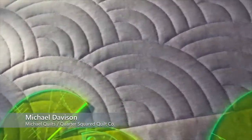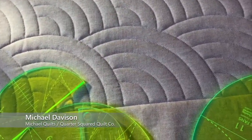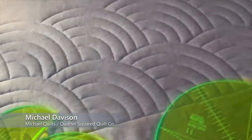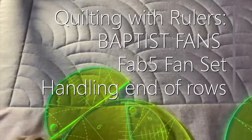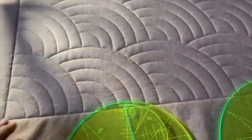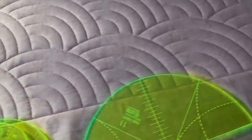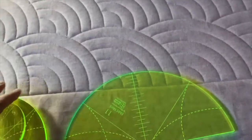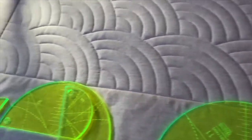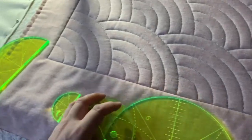Hey everybody, it's Michael. I got a question recently about how do you end the row of your Baptist fans, and I realized I had never shot a video on that. I told her that's a good question. Maybe someone else has that same question, and I kind of just let everybody figure it out on their own, and I realized that's probably not nice.